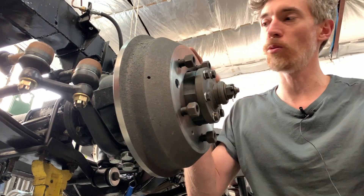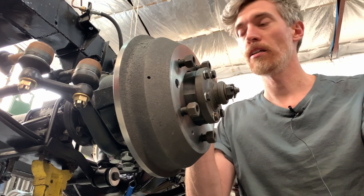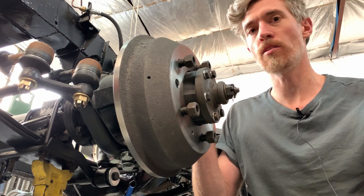So it's a simple, proven solution that combined with some modern tech can feel great and work great. And I think that's what we're really trying to do with this whole vehicle.